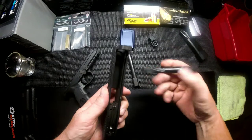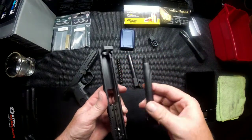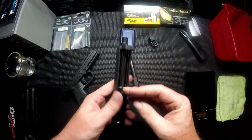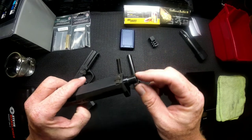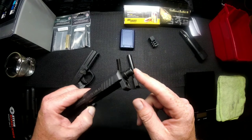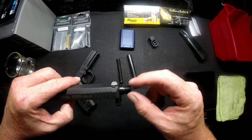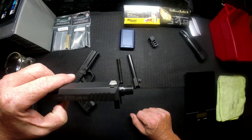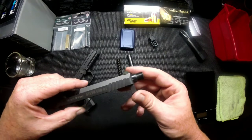The barrel install is extremely simple — it goes in just like your factory barrel. Tip the front end in. Do be careful if you have a threaded barrel: you do not want to damage your threads, so don't just cram it in. I would recommend buying the thread protector for a threaded barrel, because if you damage these threads it is a pain to have them reshaped and fixed, and you wouldn't want them coming loose on your suppressor.